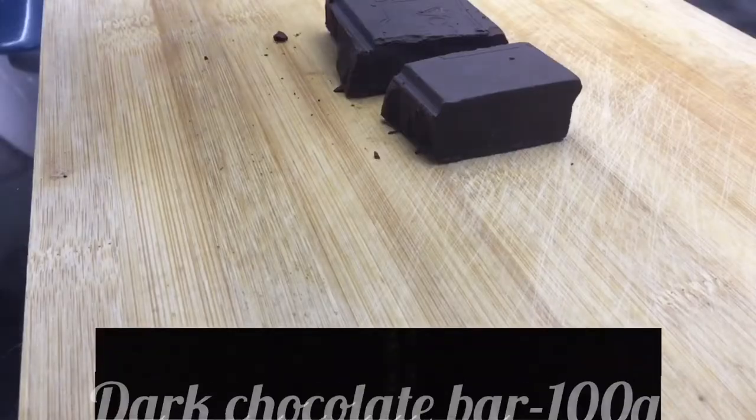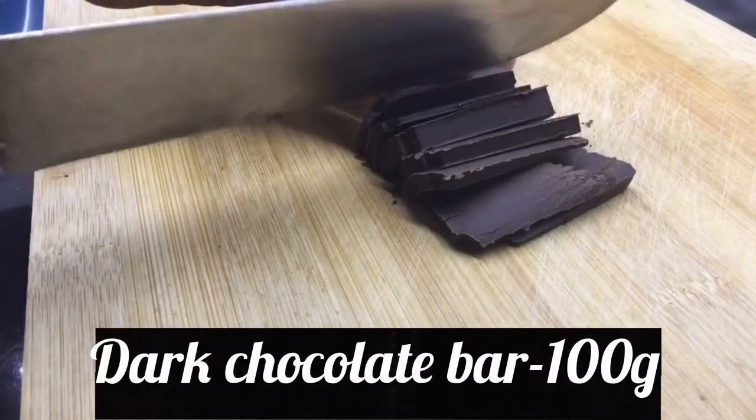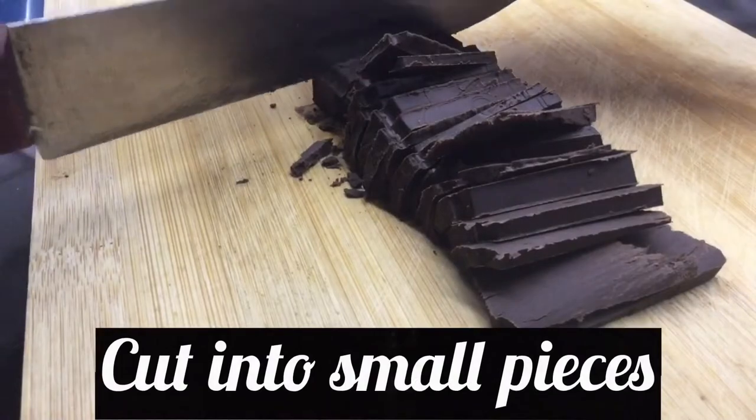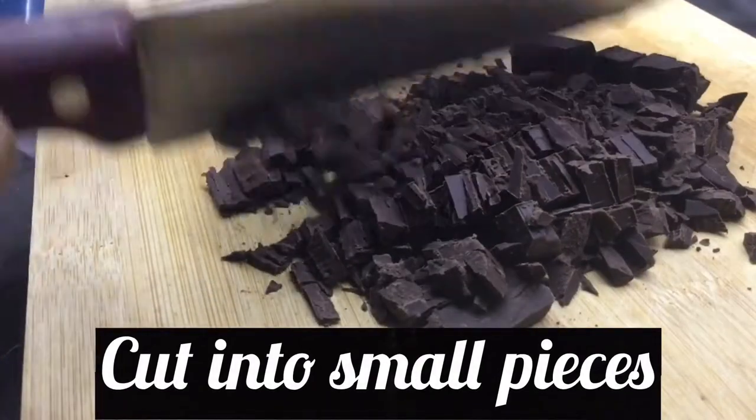I'm going to show you a chocolate sauce. I'm going to show you a dark chocolate cake — you can also use red chocolate. Cut it all in the middle. We're making a double boil.